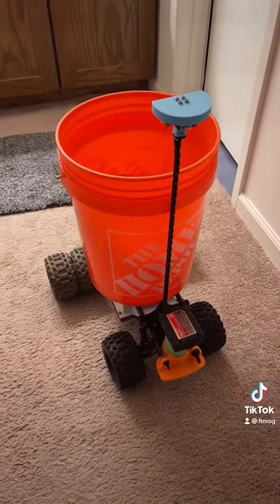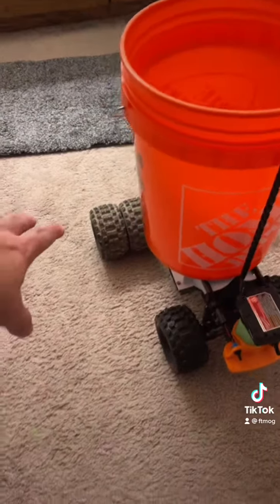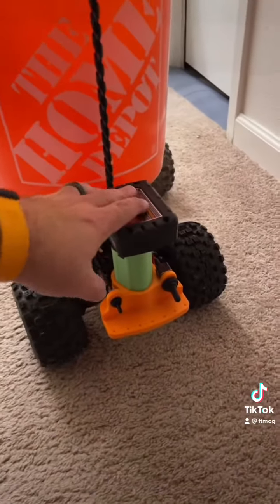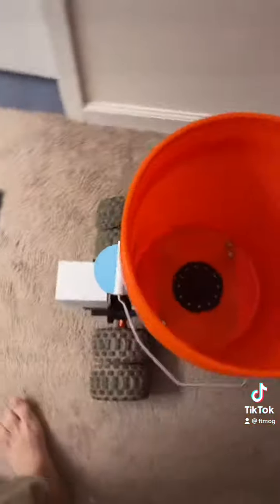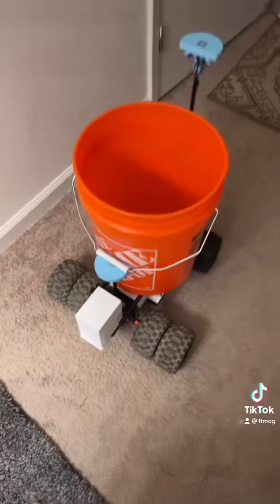All right guys, so here's the full rig. We have a trike configuration — dually in the back, a single set of wheels up front — with our Milwaukee battery power. Now on the back here, if you're looking, we have a rear light. And this is just a cover — let me show you what it looks like with the lights on.